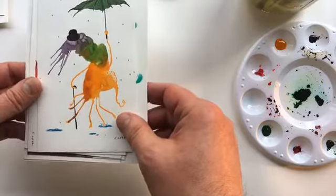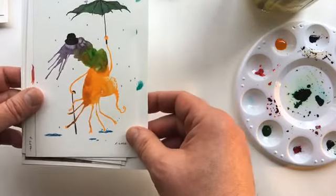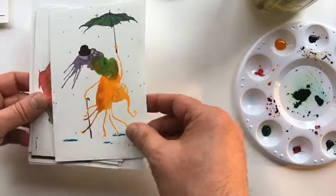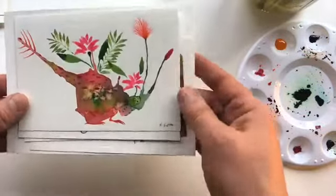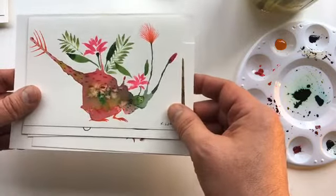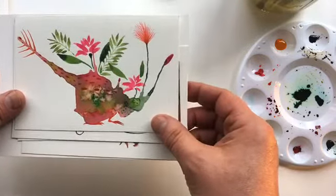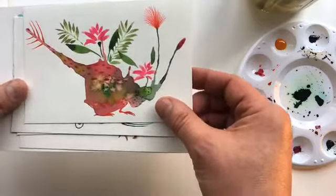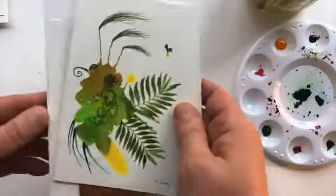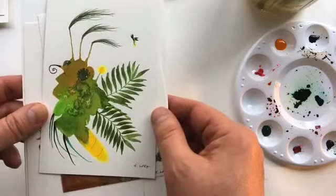These were made from random paint splotches. This one was influenced by a rainy day — you can see the rain coming down, the little puddles, and he has a little hat and an umbrella. This one was a collaboration with my wife Chris; she did the floral part and the plants, and I did the face. It's kind of like a dinosaur — I never really grew out of making dinosaurs. And this one resembles a firefly, if you look closely. This was made in the summertime.